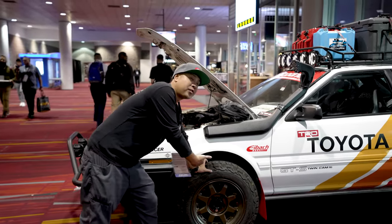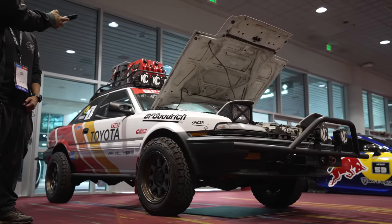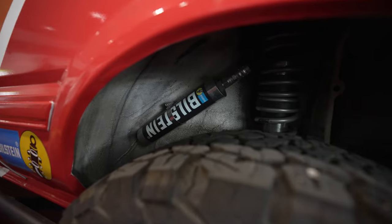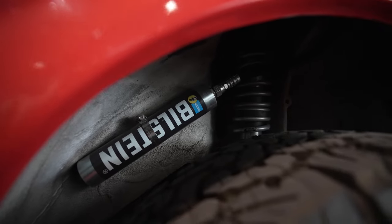The travel in the front is roughly about 7 to 8 inches of travel. I haven't jumped it yet, but I want to in the future. Continuing on how we talked about the suspension itself — the rear is roughly about 11 to 12 inches of travel.